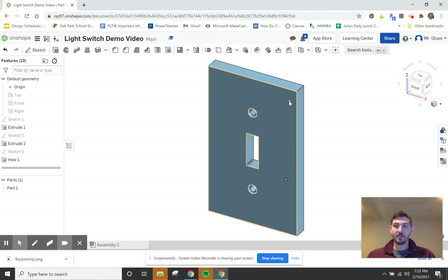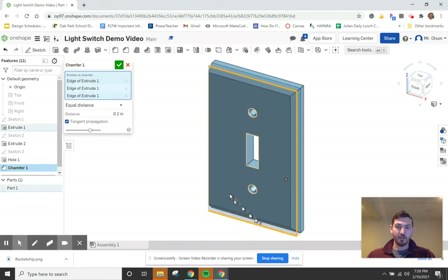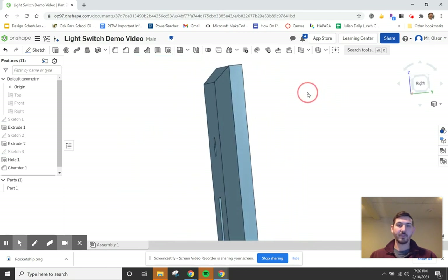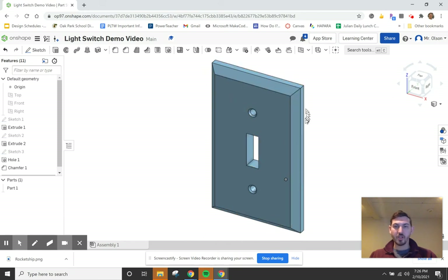The shape works as-is but there are two finishing steps to improve it. First, adding a chamfer — it makes the plate look nicer. Clicking the chamfer button and selecting all the outer edges that run around the perimeter of the object, being careful not to include the front face. Setting the chamfer to 0.2 inches. The result looks good — a nice beveled edge all around.